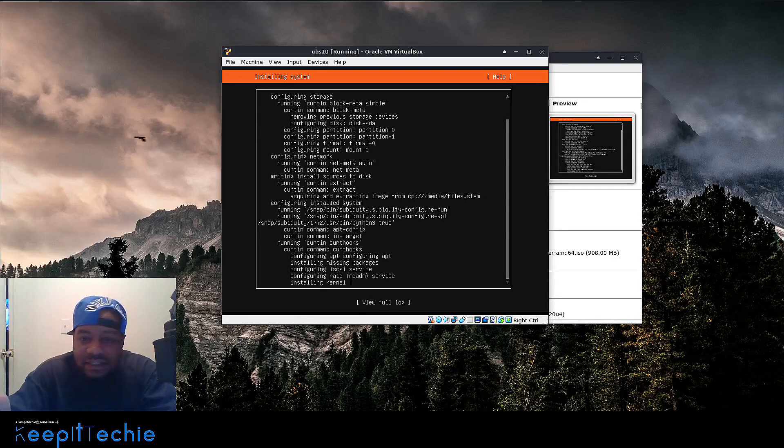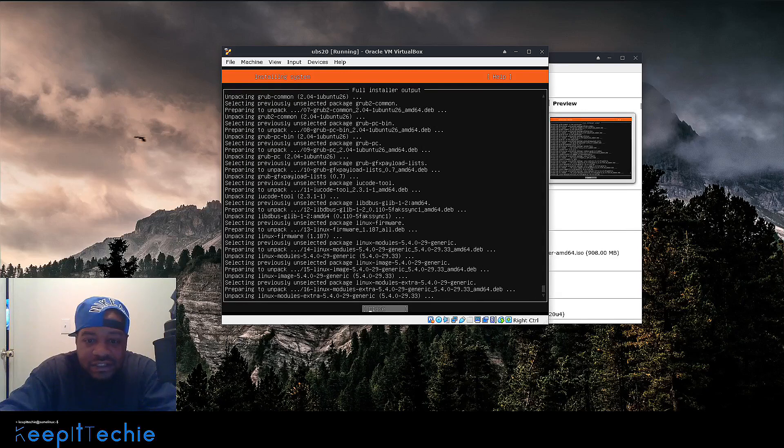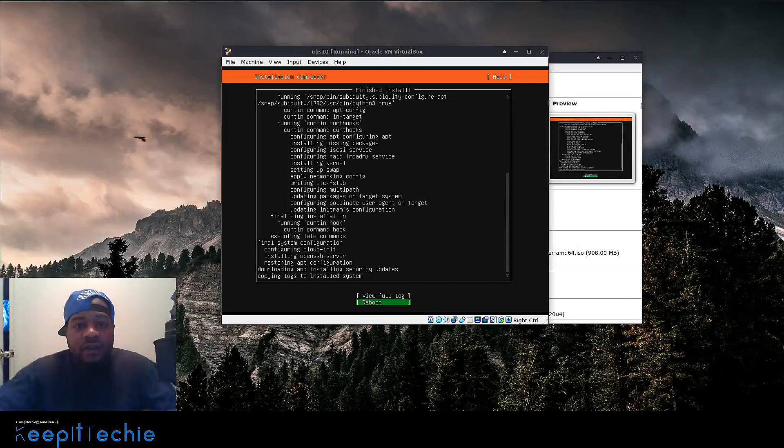One cool thing about the installer is it'll show that it's installing the kernel and whatever applications you put on it. You can also go down to View Full Log and press Enter to see all the packages it's actually installing — a full installer output. We can close that and just wait for it to finish, but if you want to see exactly what's going on, go check the full log.